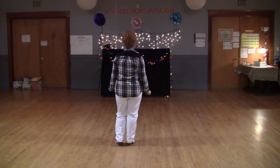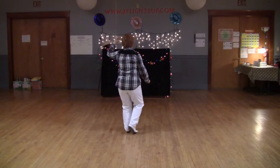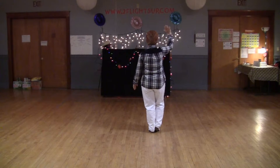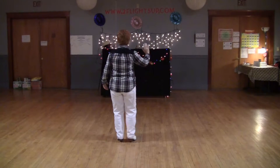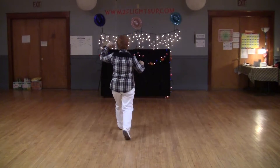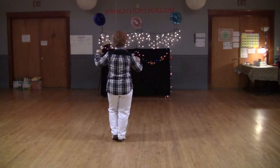From here, we're going to do a box step, starting with your left. It's left, slide right, bring left to right. Going backwards with your right — back, take your left, slide, and bring your right foot and put your weight on that right foot. Just let me do that one more time. It's 1, 2, 3, 4, 5, 6.